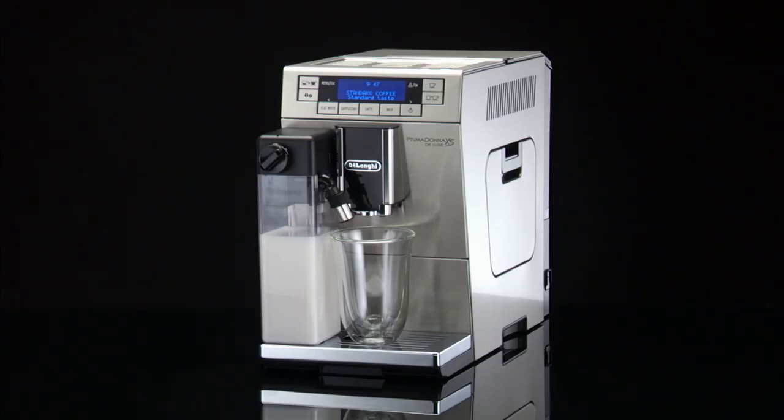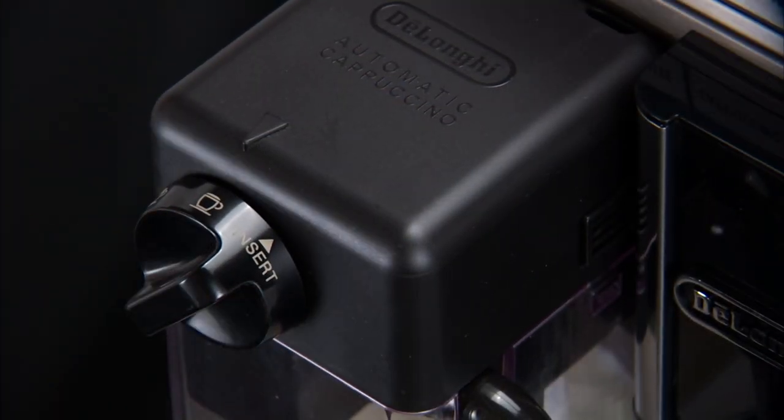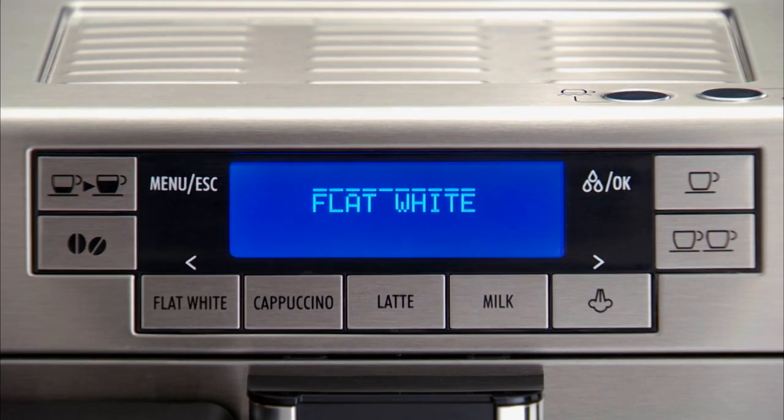To make a flat white, after attaching the milk container, turn the froth adjustment dial on the milk container lid to the no froth position. Press the flat white button. The name of the drink selected is displayed together with the progress bar, which gradually fills as preparation progresses.